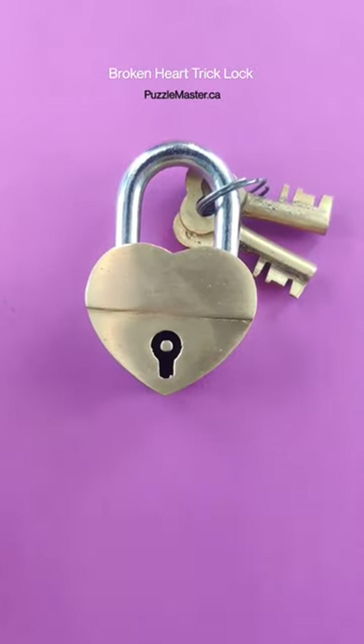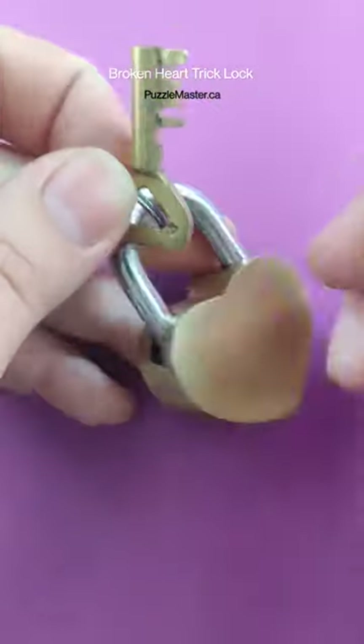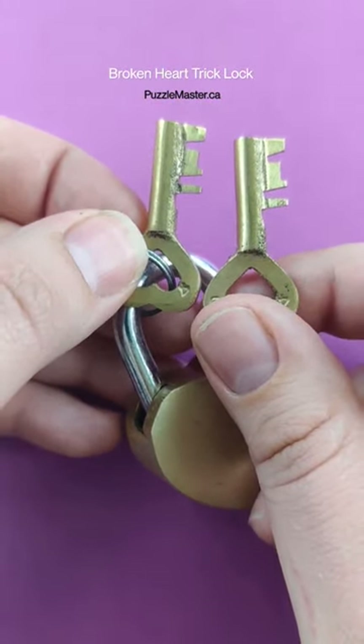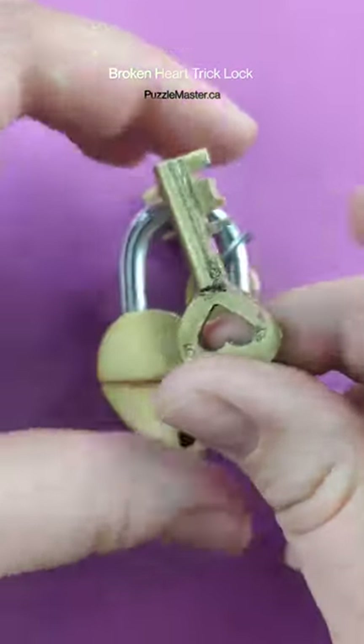This puzzle looks super easy to solve, but it's actually a really cool puzzle lock. Once you get the keys off the keychain, you'll notice that both keys are exactly the same, so you only really need one key. You're going to be working with this key to solve this trick lock puzzle.